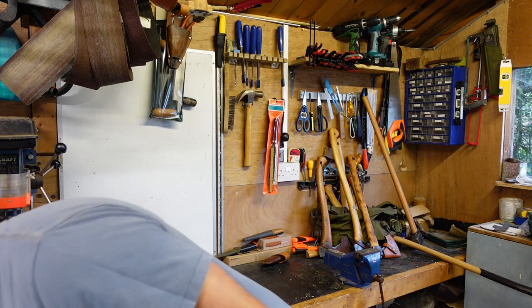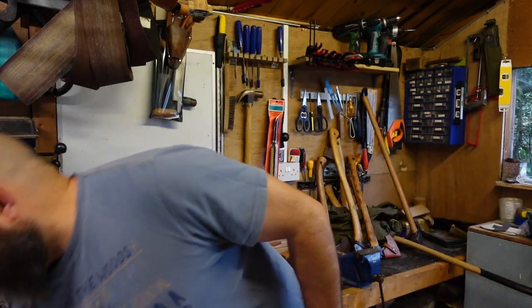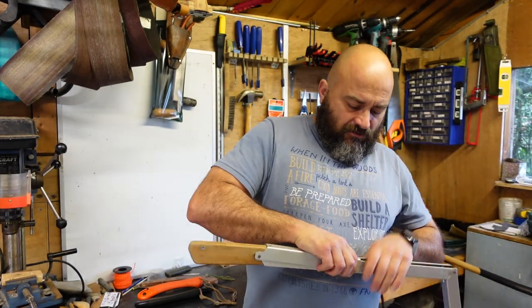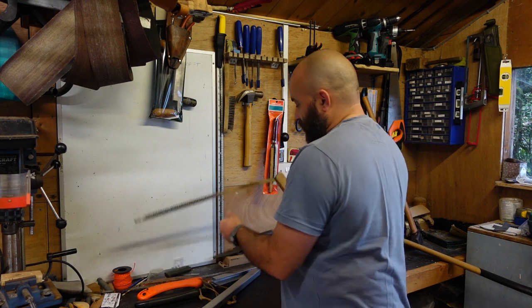A lot of people go for the folding buck saws like Raymia sells, and a lot of people make them - I've made one or two myself. But the saw I've probably used more than any of my bow saws or bigger saws is my Bob Dustrude folding bucksaw. It's an aluminium frame and I always leave the spare blade in as well, just in case.